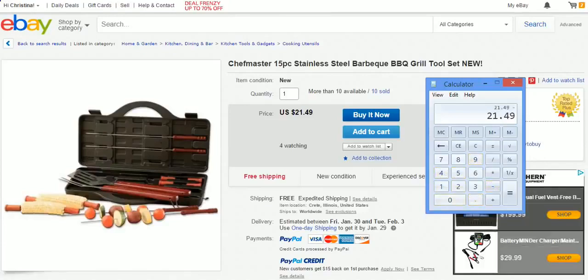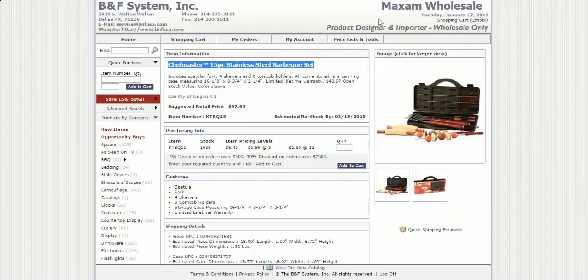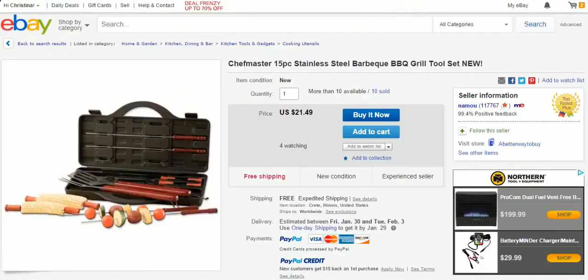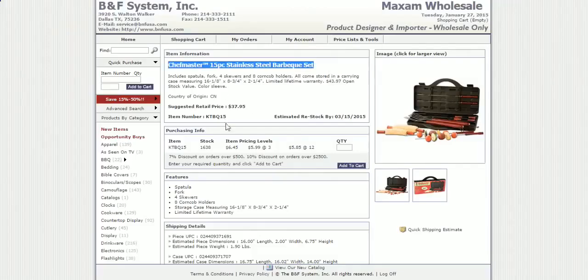So $21.49 minus $6.45 — this seller is making $15 on each item sold. Times 10 because he sold 10 of them, that's $150.40 profit. That's why you want to buy directly from a wholesale supplier rather than sourcing items on Amazon or eBay to resell.